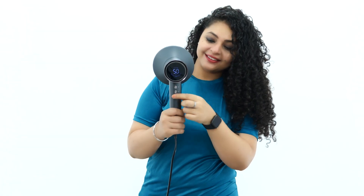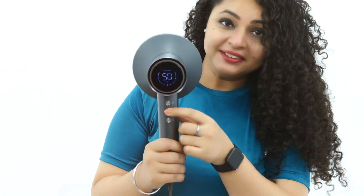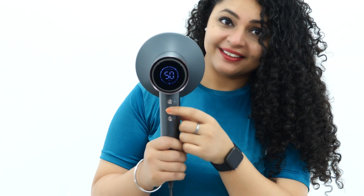This is its display, and using these buttons I can select the temperature and speed settings.